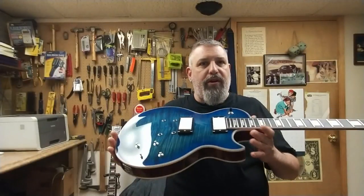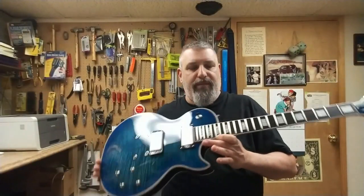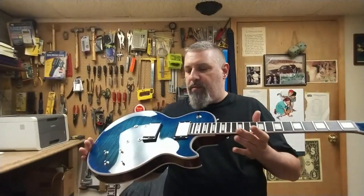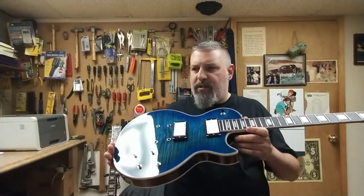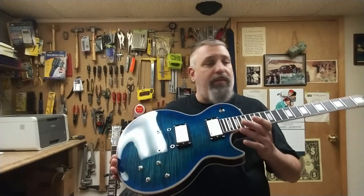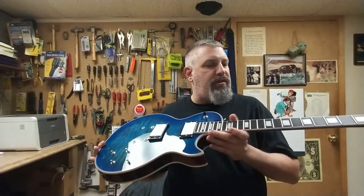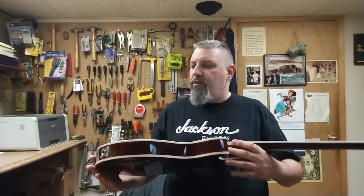It came out pretty good. I wanted to go with a white theme with the inlays in the neck, but they're a little more white than I expected. I've got EMG 81 and 60 or 61 inside — I have to go back and look it up. Everything is done; just need to add the nut and get it strung up. The neck is still perfectly straight where I set it. I gave it a little bit of a polish and got all my grubby fingerprints off it.